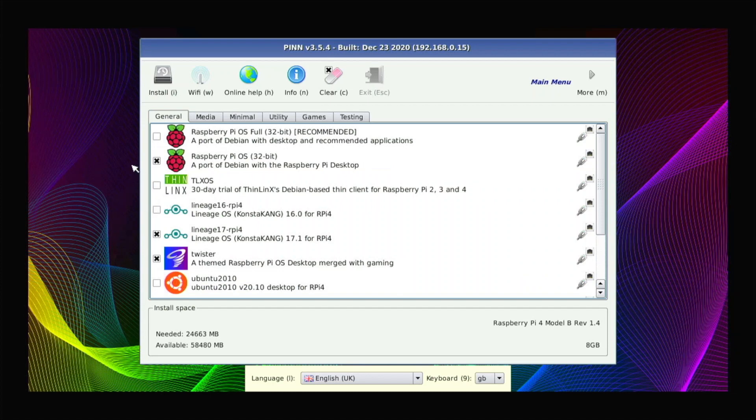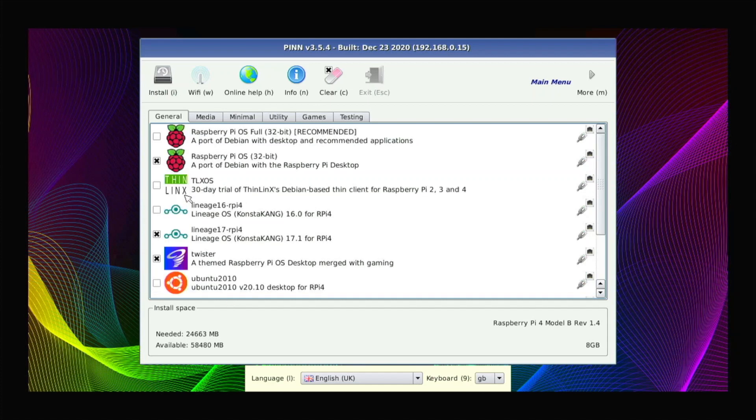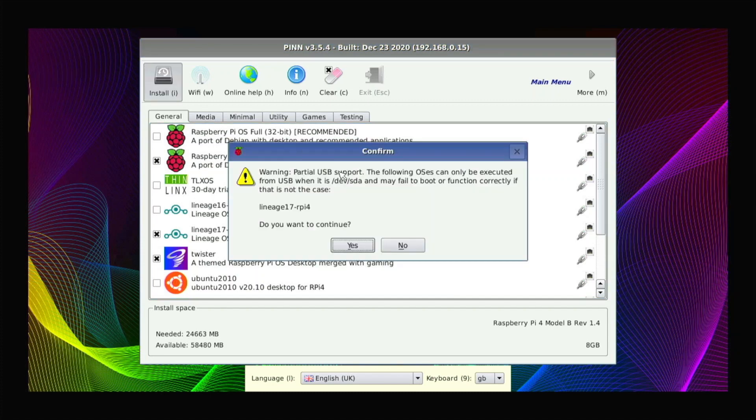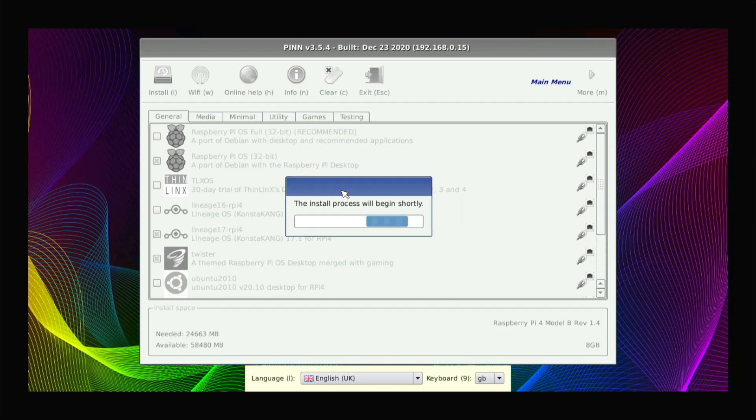One important thing: you need to pick all the operating systems you want right now. If you try to install more later, it will wipe all the other operating systems and just install the new one, so think ahead. I have four operating systems selected. I'll hit Install. It gives a warning that Lineage OS is in beta USB mode, which I'm aware of, so I'll confirm and it will start downloading and installing them from the internet onto my USB drive.